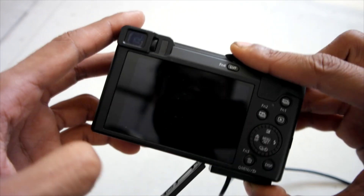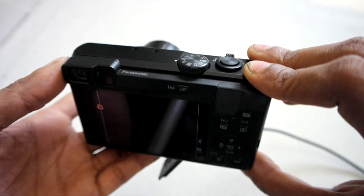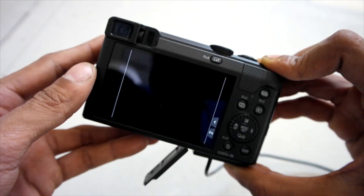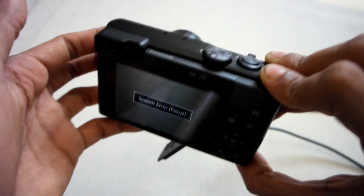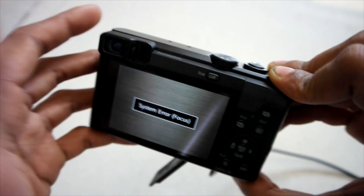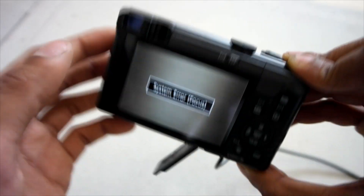This camera has a system error, so let me turn it on. There you go — system error focus. I can't do anything with this error; it's basically locked. To get into the menu, do some settings, and use the camera temporarily, you need to solve this issue first.